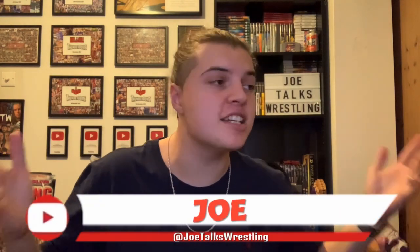What is up guys, it is Joe here from Joe Talks Wrestling. Today is Christmas Day — at the time of this recording it is, but by the time you see it it will be long gone. I am doing a WWE replica belt unboxing. I have the belt right here — it was a Christmas present from my parents. This isn't a brand new championship from WWE Shop.